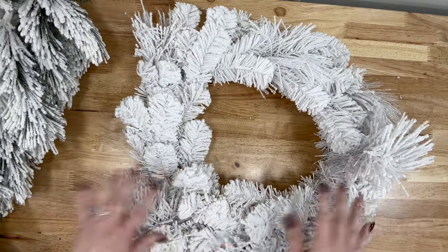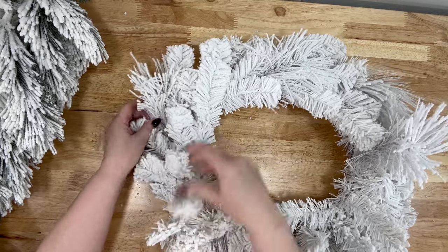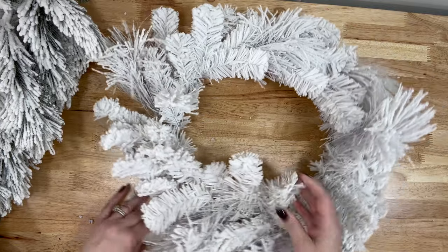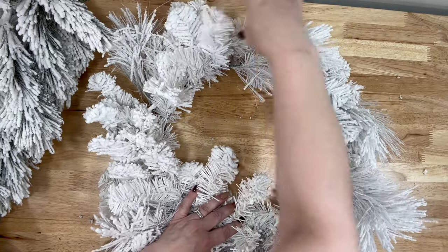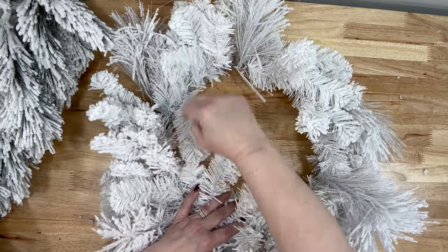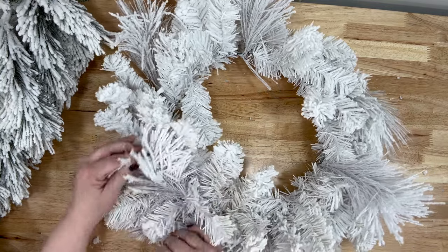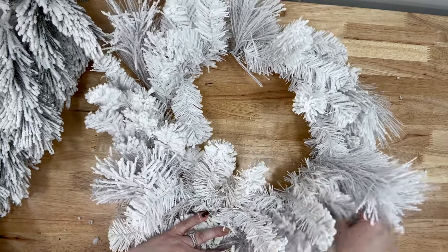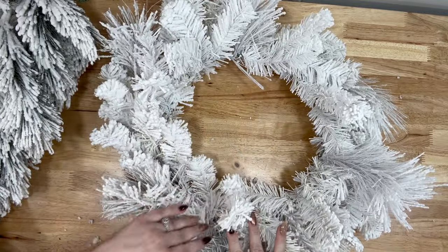The next thing I got was this beautiful white wreath. I thought it was really pretty because there's no greenery showing — it's just really flocked very, very nicely and it has some really different dimensions of the evergreens. You're just going to take it and fluff it up. This is the 24-inch white flocked pine wreath. I will put the links down below — understand that prices might vary. You could add some beautiful florals and ribbon to this and it's just going to be beautiful.